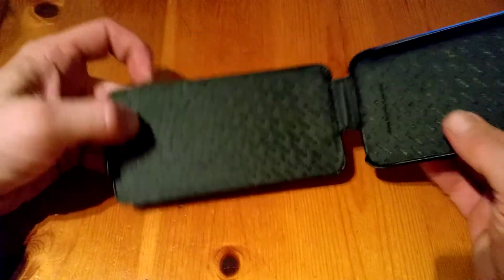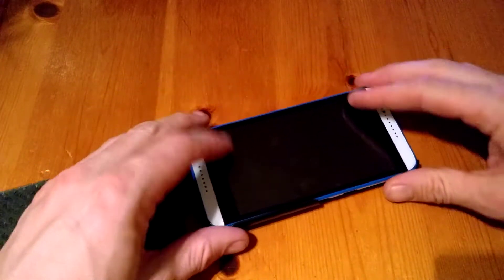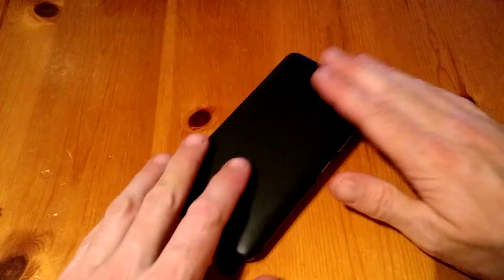Inside is the same as always — it's embedded with the Narive logo on top and bottom. We put the device in like so. There you go — that's the device in the case, and we'll close it up.